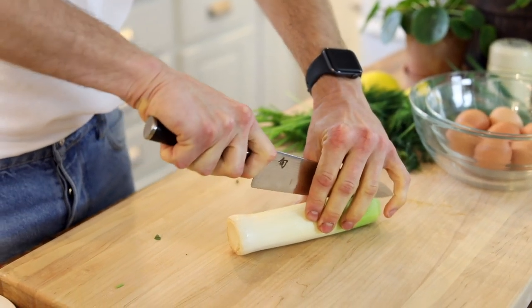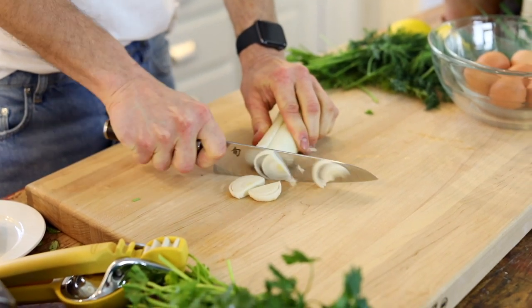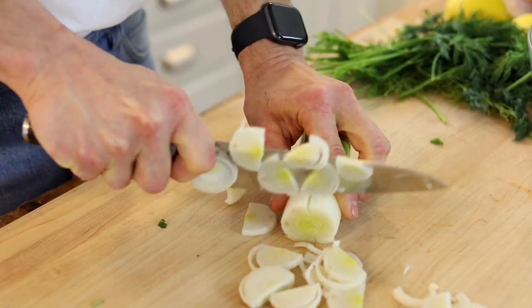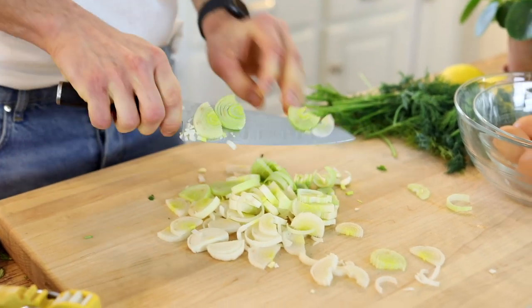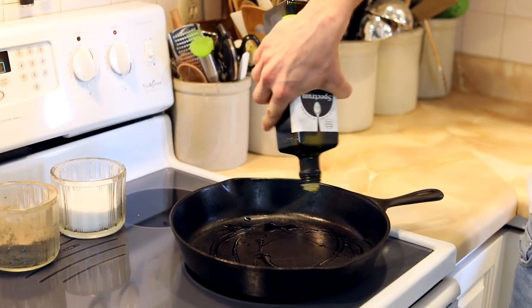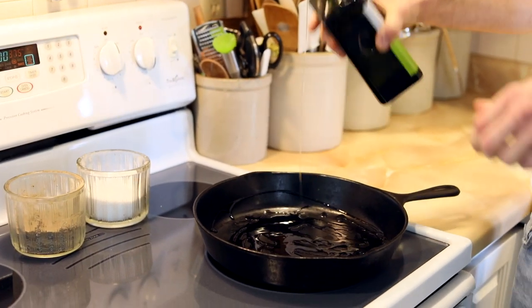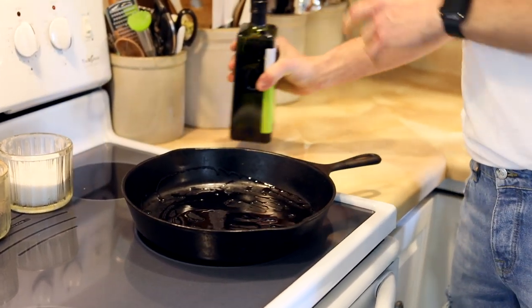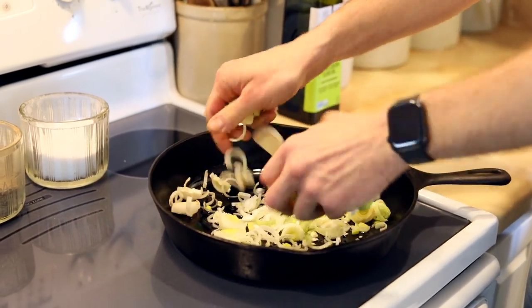To get started, it couldn't be any easier — just dice up some leek. The reason I like to use leek is it has a little bit lighter flavor than onion, isn't quite so astringent. You can buy them cleaned and trimmed already or do that yourself. They usually grow in sandy soil, so you really need to rinse them well to make sure there's no sand. Once diced, add some olive oil to a heated skillet on the stove — a good amount, because this is also going to help the omelette. Add your leeks and sauté them until they're slowly becoming translucent but not browning.